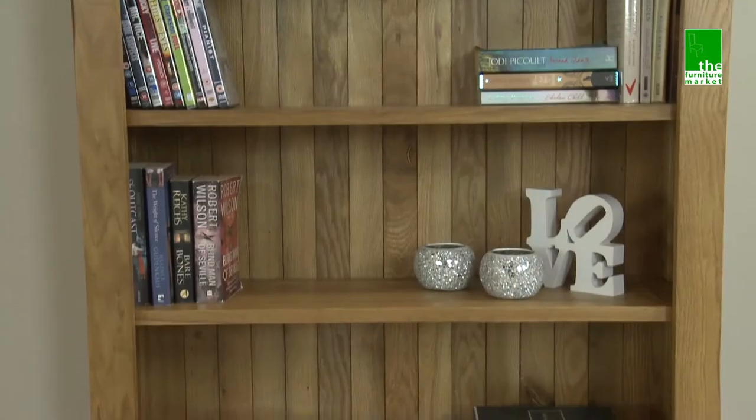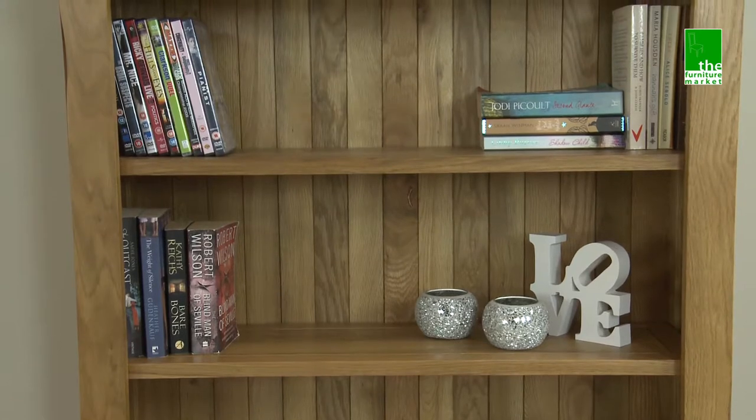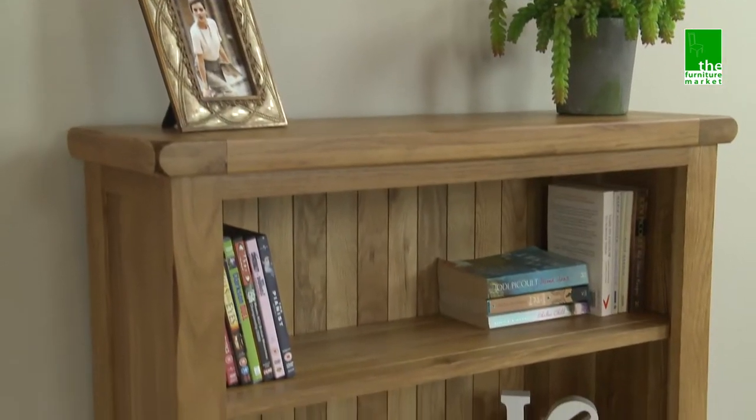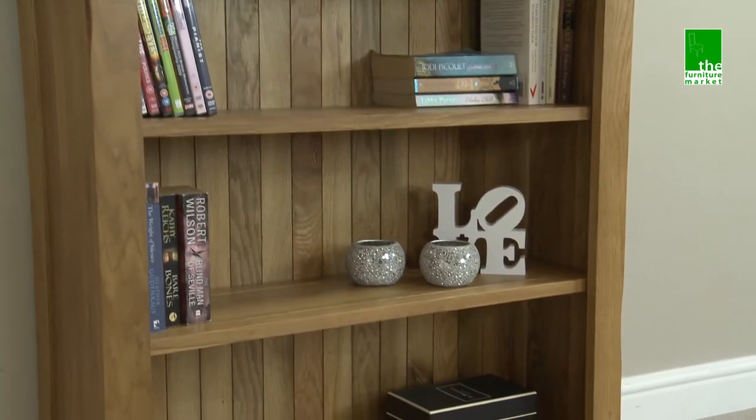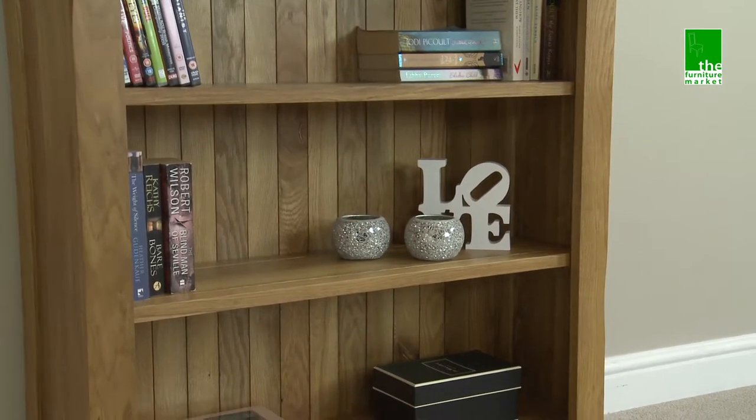This Rusticoat low bookcase is the ideal option for those seeking the function of a bookcase, but in a more compact and space-saving design. It has three spacious shelves, with two of those being removable and adjustable, meaning you can arrange them to best suit your needs.